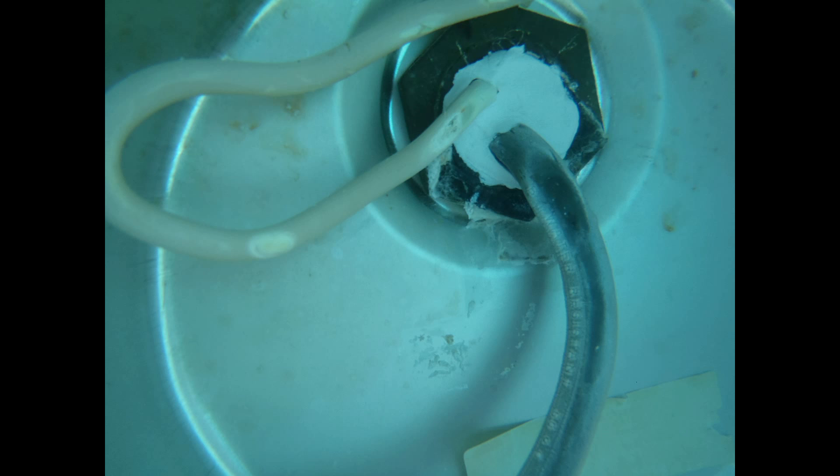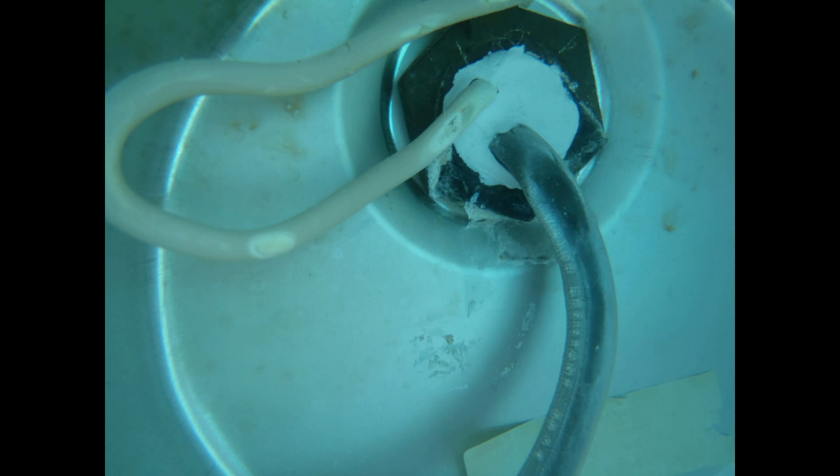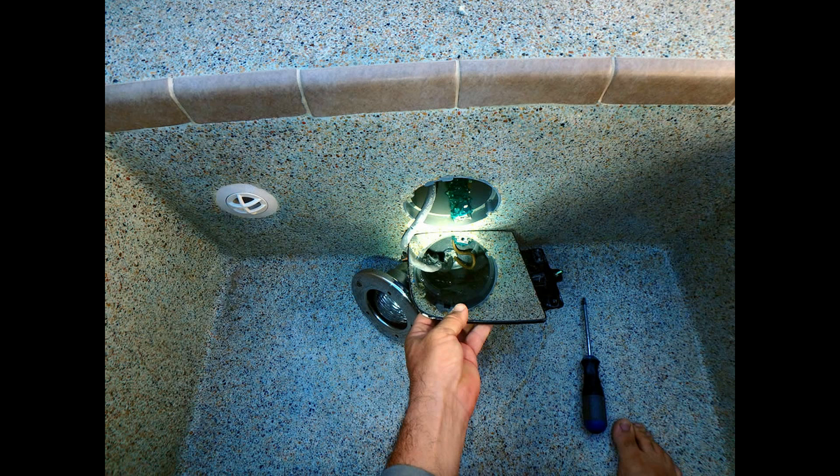If you look carefully and notice the discoloration spots in the wires, you will conclude that the wires are making contact with the back of the light — these wires are being pressed on and forced to the side. This configuration belongs to the big copper light that has less than one inch in the back for the wires to fit. If these wires are not epoxied at an angle, you never get the light back in properly. I have my own light conduit epoxy tool which is useful for packing epoxy up the conduit, and it works especially well with a spa conduit. Notice the truck mirror I use to see inside the light.